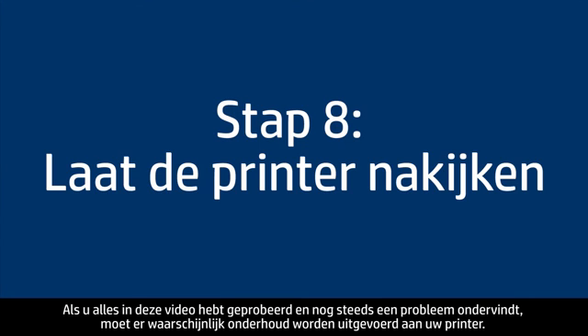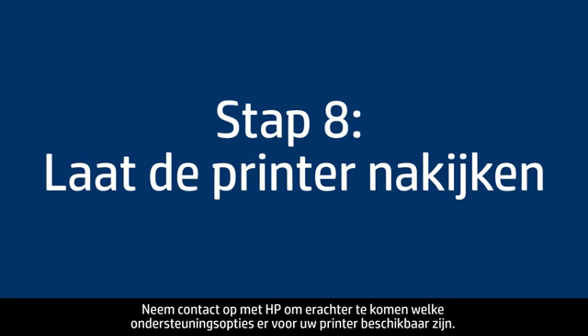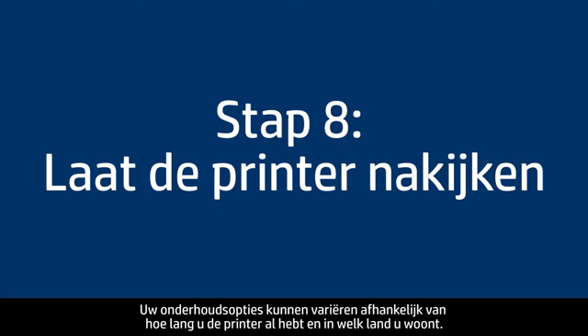If you've tried everything described in this video and you still have a problem, your printer likely needs some type of service. Contact HP to find out what the support options are for your printer — your options may vary depending on how long you've owned it and what country you live in.